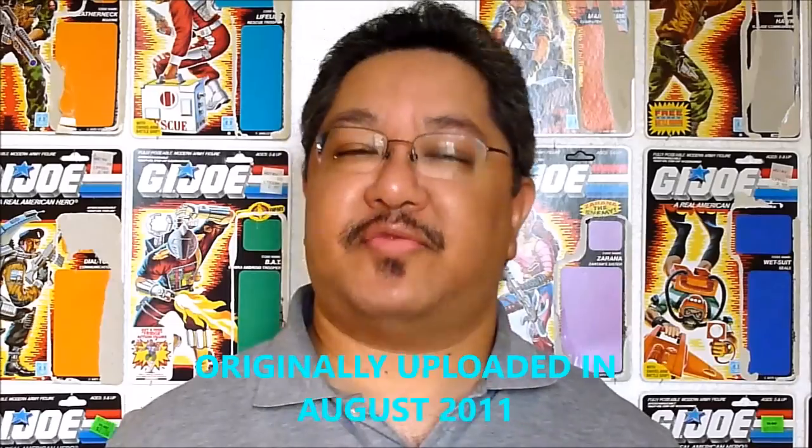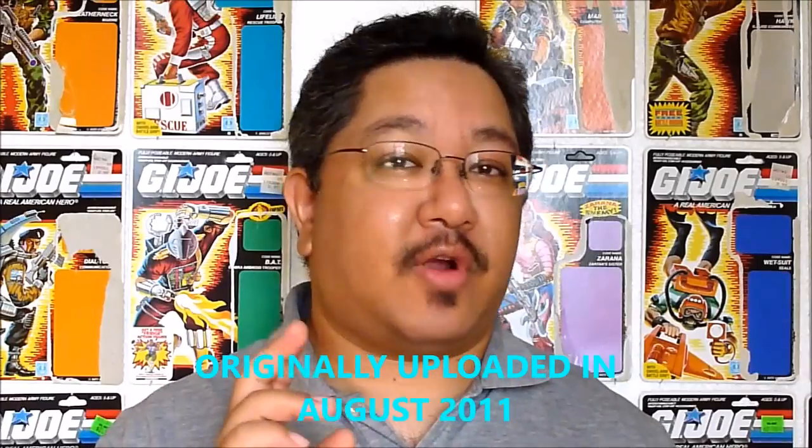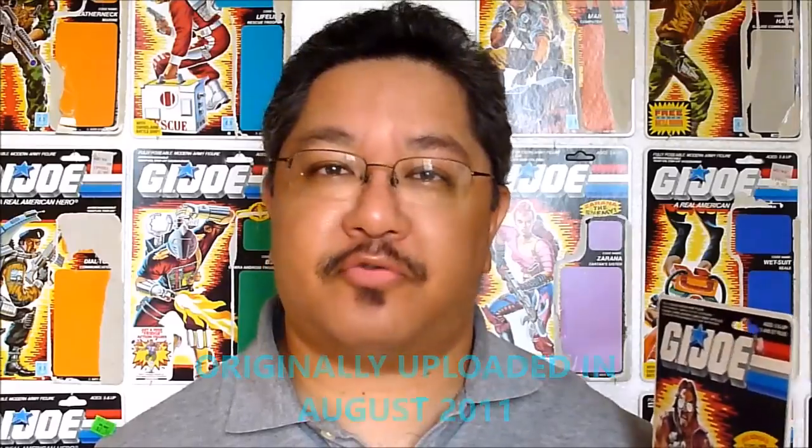Hello everyone, I'm FormBX257, here to bring you another vintage G.I. Joe Tori review, and my very first 1986 figure review to cap off Dreadnought week is Monkey Wrench.